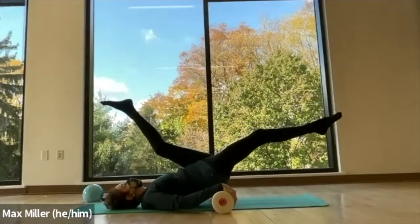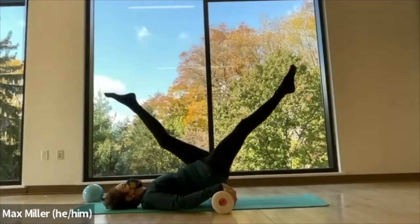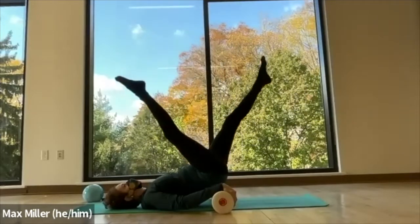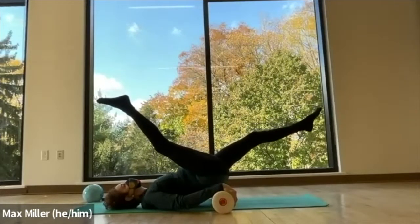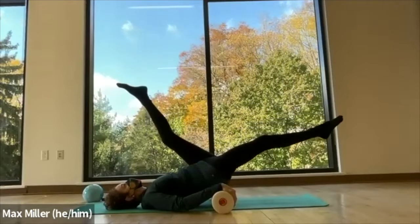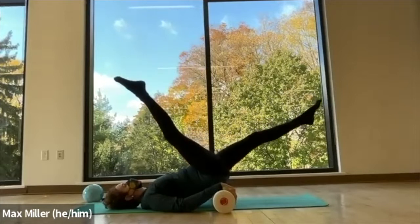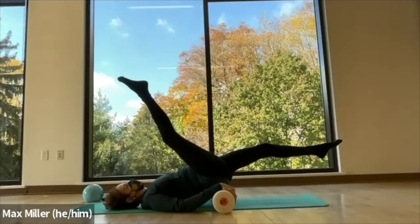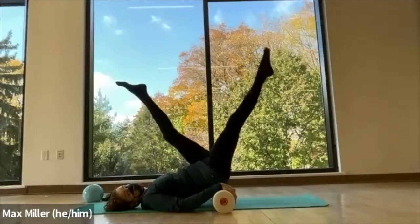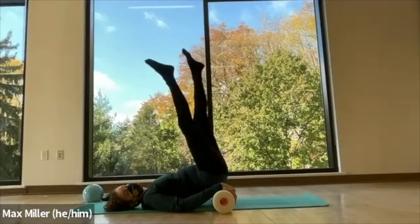One leg goes back, one goes forward, and switch again. As you take the leg back, get a little bit of tension into your hamstring. Try to be sure that the stretch is happening in the middle of the muscle, not at the sit bone. And as the leg goes forward, you can reach it out and down — maybe you feel a little bit of stretch across the top of the hip. If it feels like too much, you can go to the knees to lessen the load and also reduce the stretch a little bit.